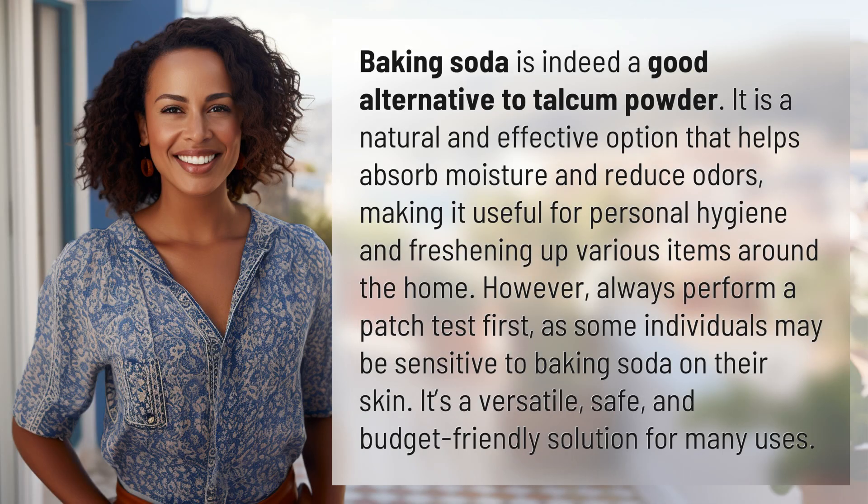Baking soda is indeed a good alternative to talcum powder. It is a natural and effective option that helps absorb moisture and reduce odors, making it useful for personal hygiene and freshening up various items around the home.